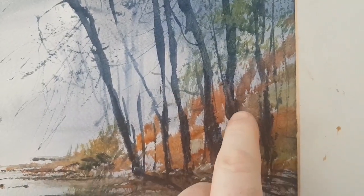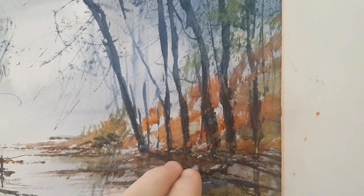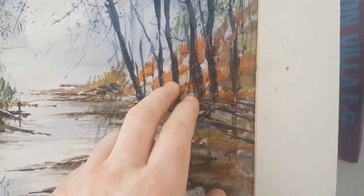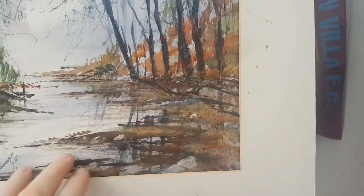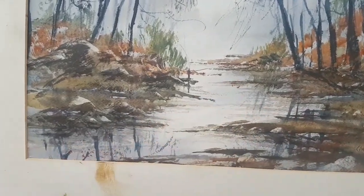Once all the trees were in, it was a case of completely switching the palette — bringing in brighter colours, reds and yellows and greens — just to create these trees going up the bank and the river bank sweeping round into the foreground, with the river flowing round the corner.